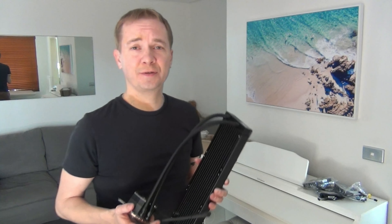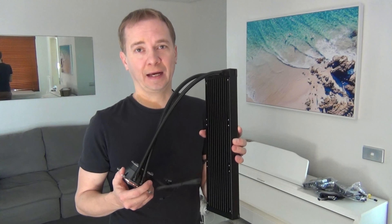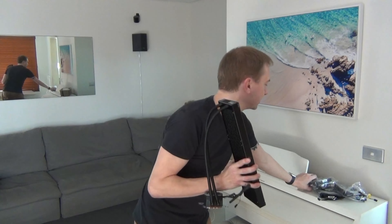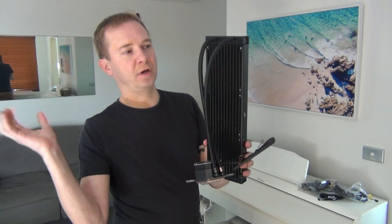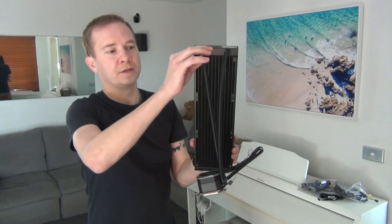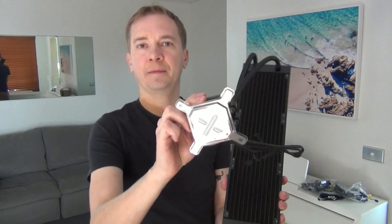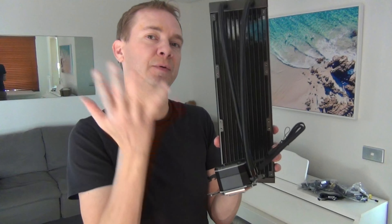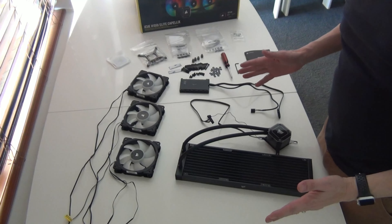If any of you are car enthusiasts like myself, you'll notice this looks exactly like a radiator — because it basically is. It's got these blades that allow water to filter through, and there are three fans we're going to be installing. These fans serve the same purpose as in a car: the wind blows through the fins and cools down the liquid as it passes through. So you've got one hot pipe and one cold pipe, and this unit mounts directly onto the CPU to transfer heat away.